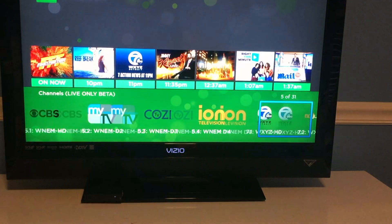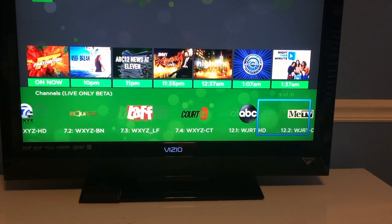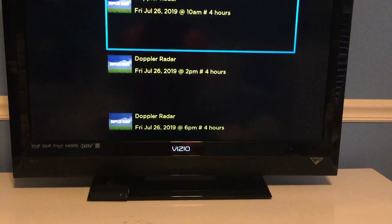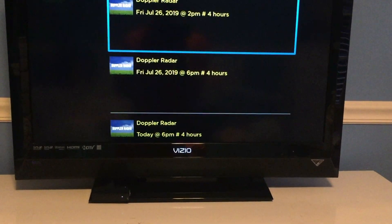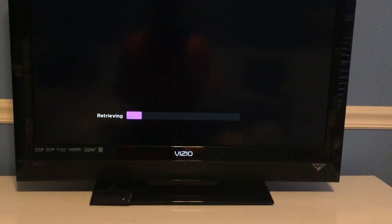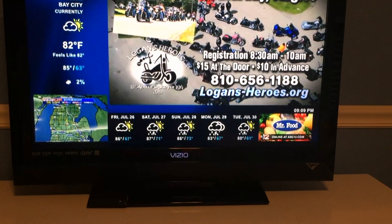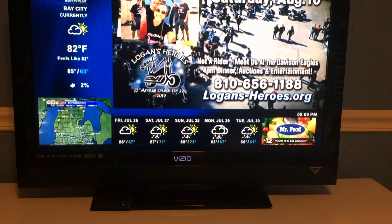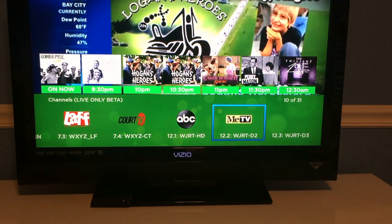Once you click on a channel, it also brings up what is playing and a future guide for that particular channel. It does take a few clicks to get in here, and as you'll see, there is a little bit of delay, especially compared to the Amazon app on the Fire TV and the 4K Fire Stick. But the channel does tune in, pretty similar to other devices, and you can watch live TV.